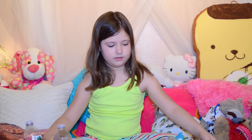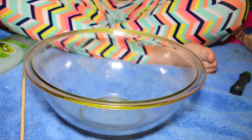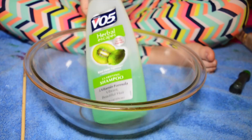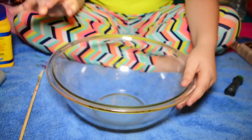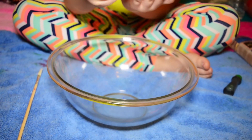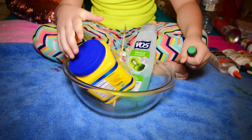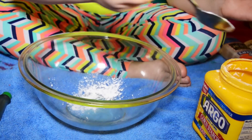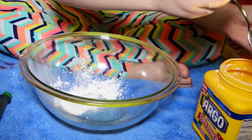So the first one I want to do is the cornstarch one. What you'll need for this one: gel shampoo or any kind of shampoo, a mixing tool, something to mix in, and some cornstarch. You can use glue if you want, but that would be a little bit cheating. Also, you'll need green food coloring — which is optional. Only a little bit, because this one is actually really liquidy.